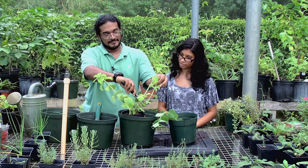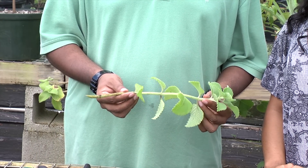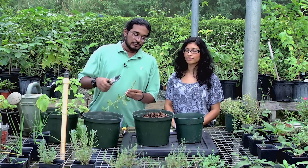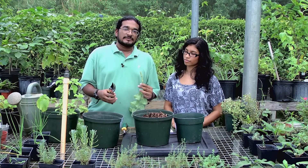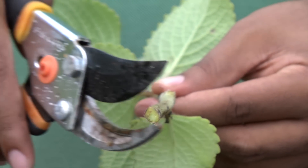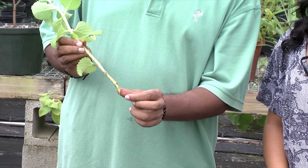The tropical oregano plant is very easy to propagate. For this demonstration we'll be using stem clippings to propagate the plant. The first thing you would like to do is to cut the stem at a 45-degree angle. The reason for doing this is to maximize the area for root development to occur, giving you the surface area.